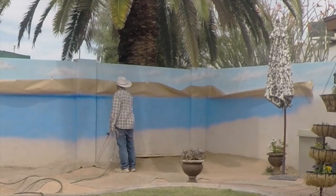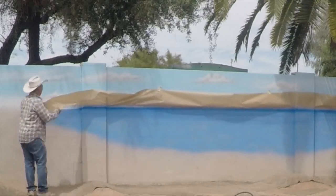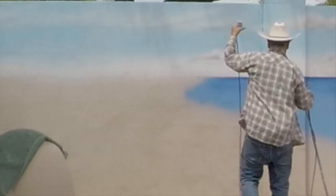Put in a dark blue line along the horizon. Then when you remove the masking paper, there you have the basics for a beach scene.